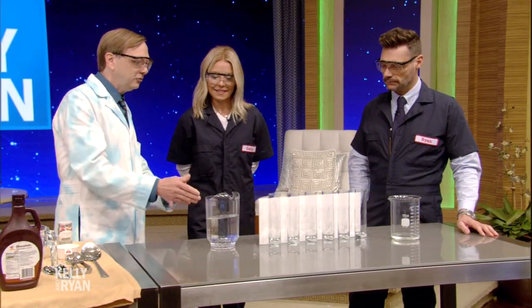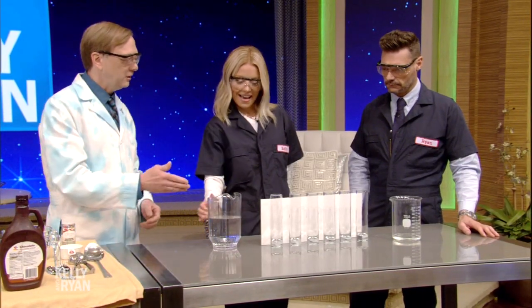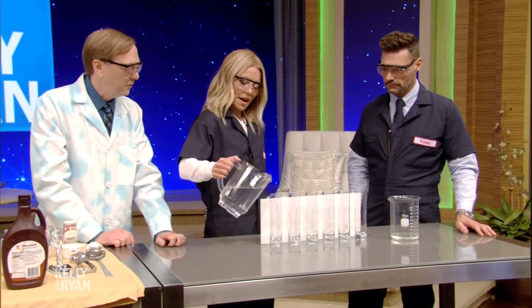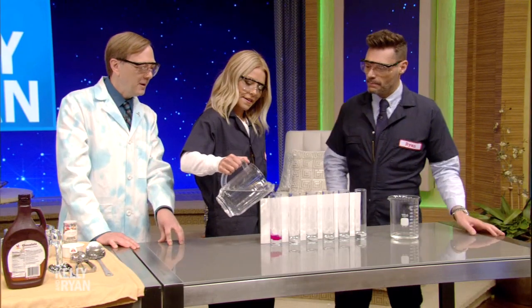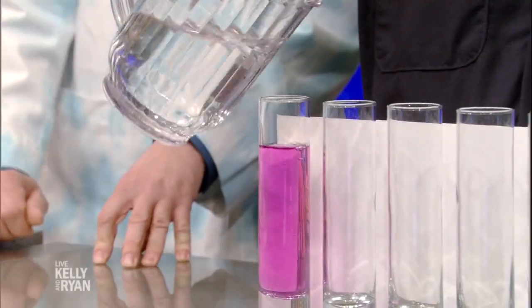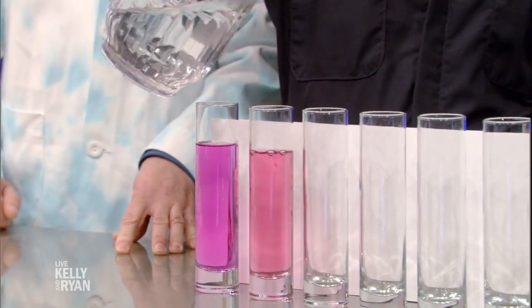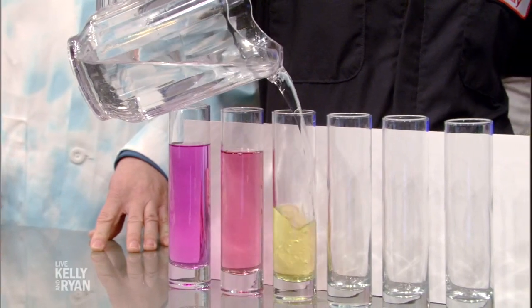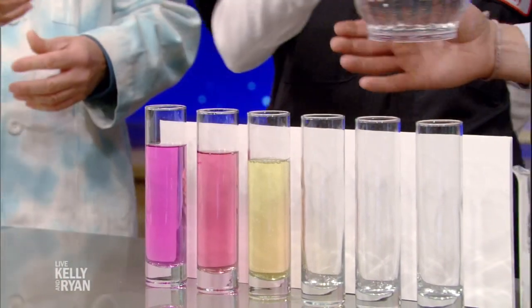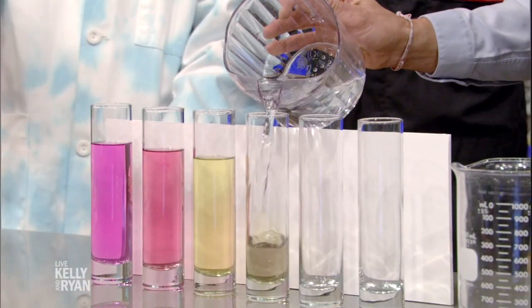So I've got this pitcher. Kelly, I'm going to have you fill up the first three, and then Ryan, you can do the last three — just pour it into each one of those. About three quarters of the way up. And what you see is something very new. Now go right to the next container. How's that happening? Magic — you're going to tell us, right? It is science.